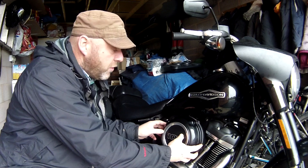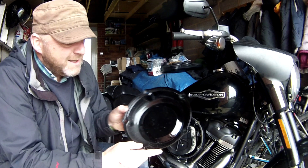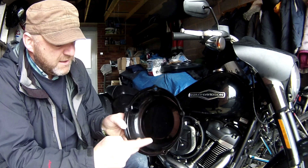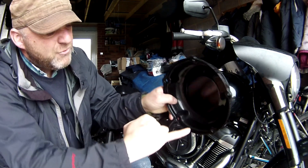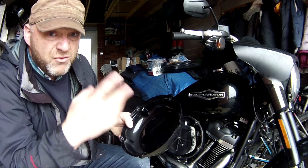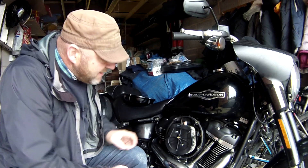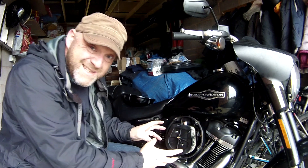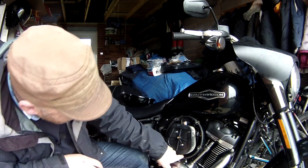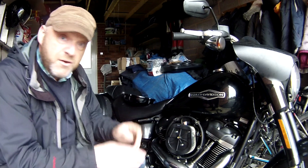Just take the cover off carefully so you don't drop anything. The first thing you want to do is inspect the inside - see if there's any debris, dust, or anything like that. I can see there's just a little bit of residue here, so I'm going to give that a wipe down. Next, have a look at the air filter housing itself - is there any debris in there? On mine, there's nothing at all.